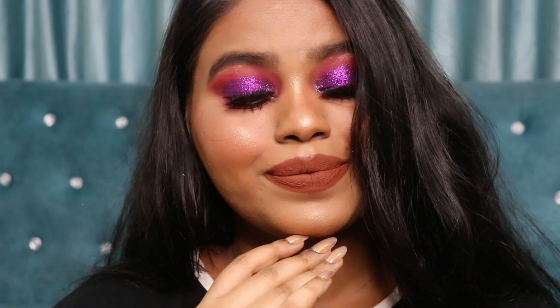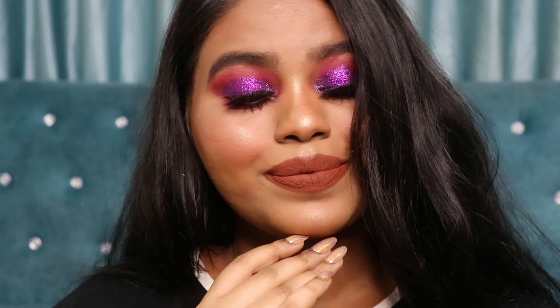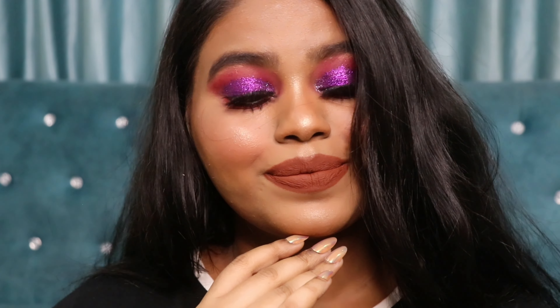I hope you guys enjoyed watching this. If you did, please don't forget to hit the like button and subscribe to my channel — it would mean a lot to me. I'll see you in my next one. Till then, bye bye, take care, stay safe!